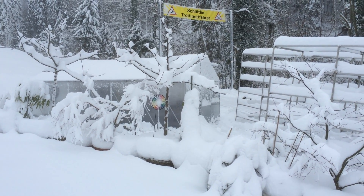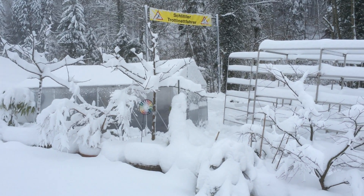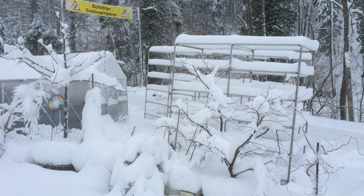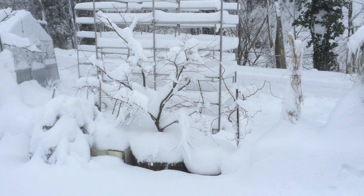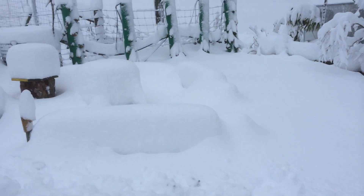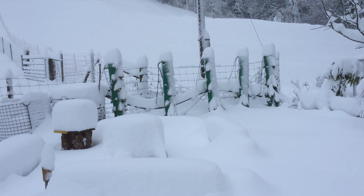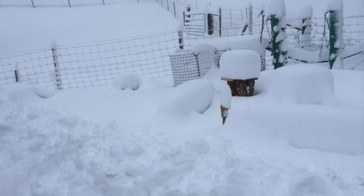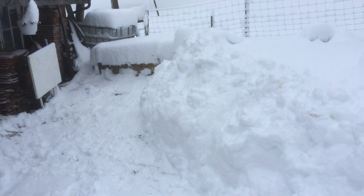Hey everyone, welcome back to Aquaponic Gardens. As you can see, the snow has kicked in for the year. Winter here in Switzerland can be pretty hard. Got a fair bit of fresh snow — my strawberry tiles are totally coated now. I won't be able to see them in a few days probably. Got about 50 centimeters of snow in the last few days.